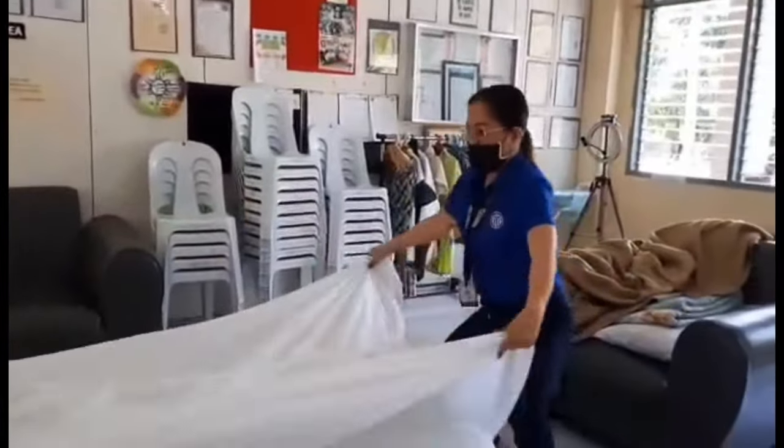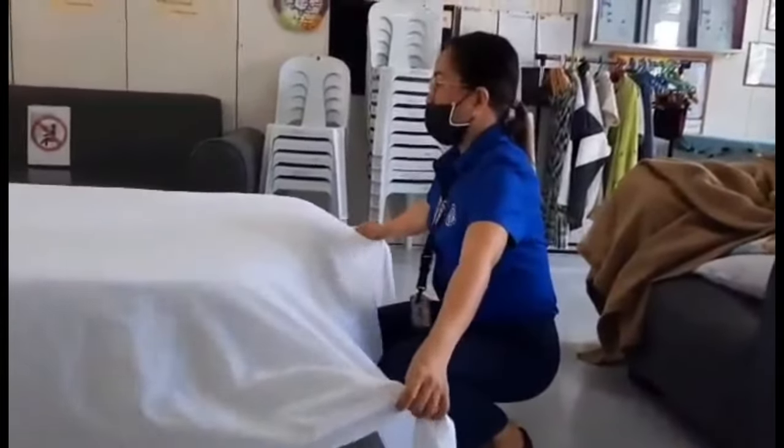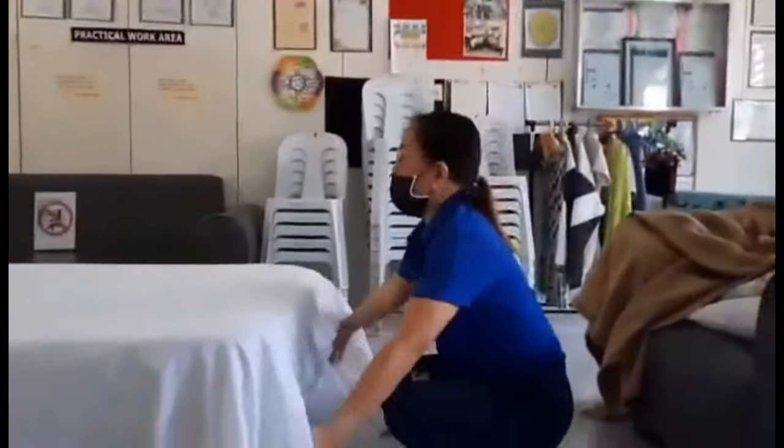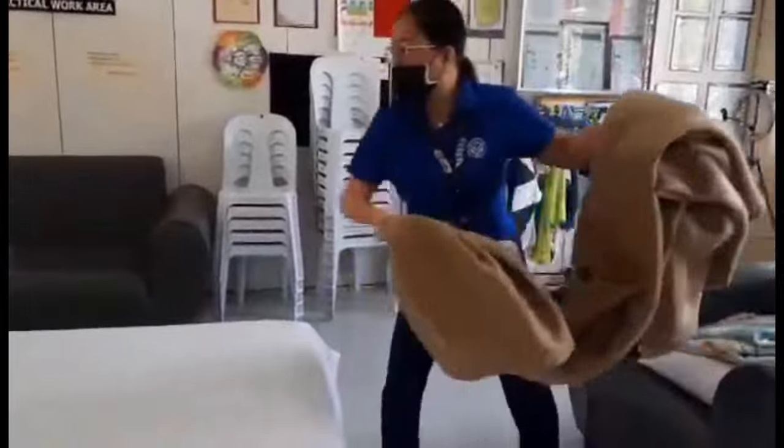Lay down the second bed sheet. Place it in such a way that the finished side of the hem is faced down at the head of the mattress. The sheet must be centered in such a way that the top of the bed is pulled even with the headboard.